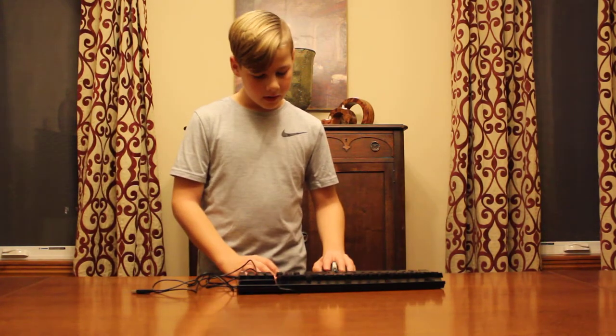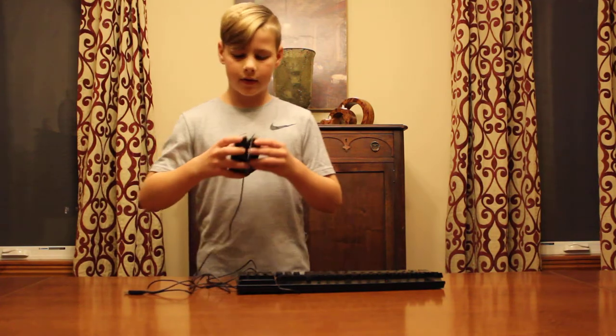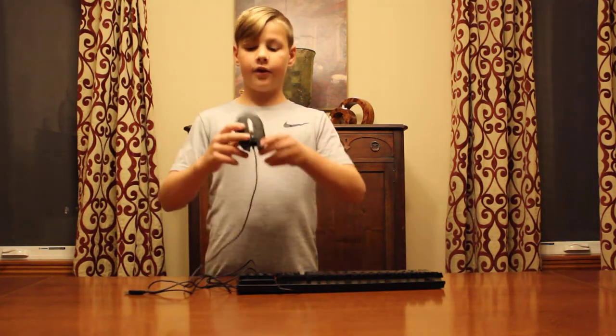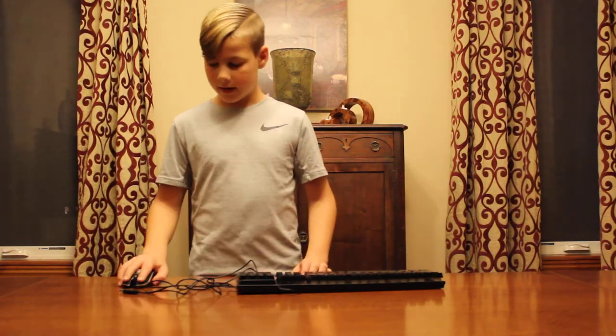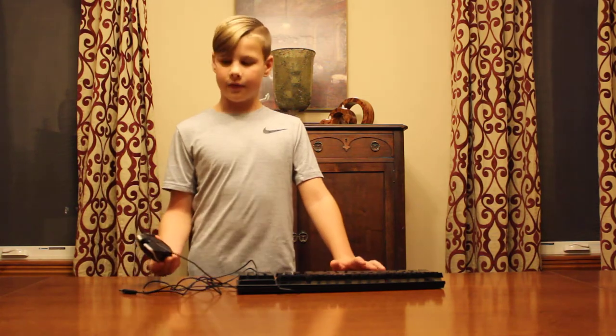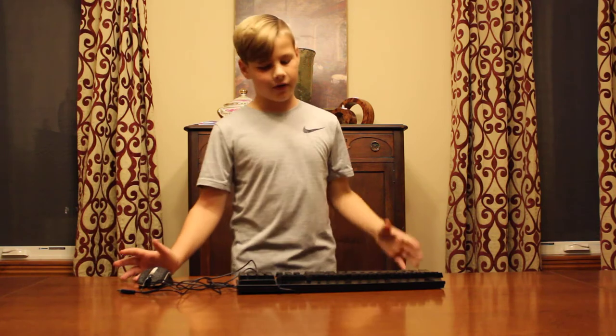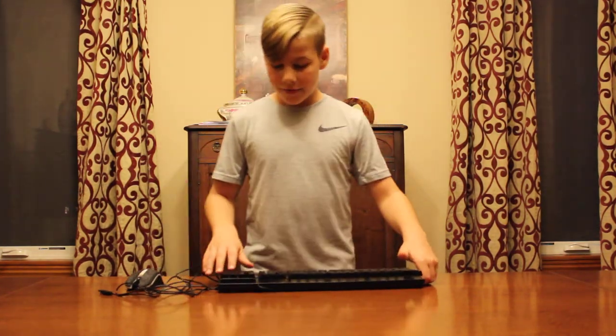If you were going to use this left-handed you could still do it, but as you can see the right side is actually a little longer than the left, so it's kind of more meant for right-handers. Personally I'm right-handed. So back to the keyboard.